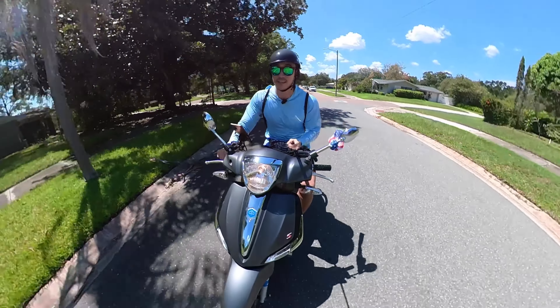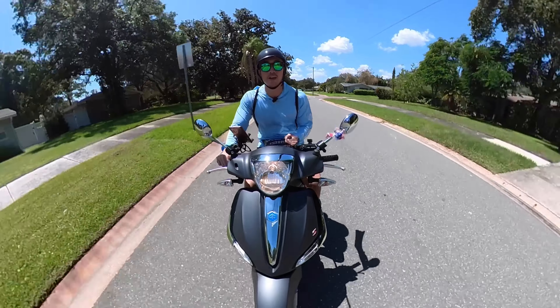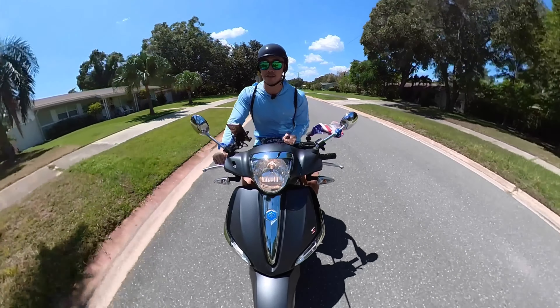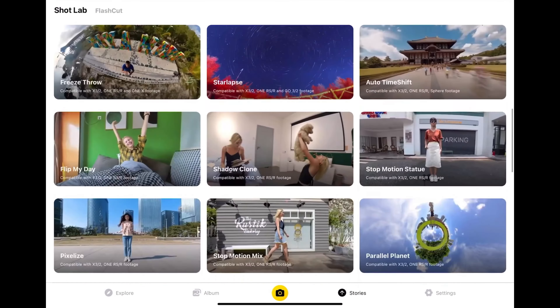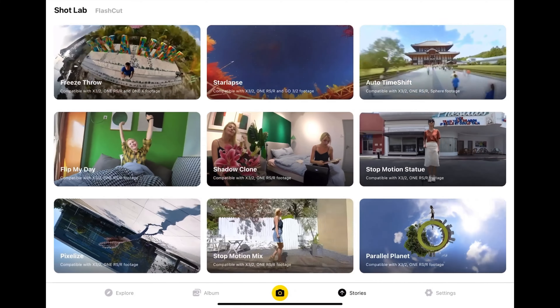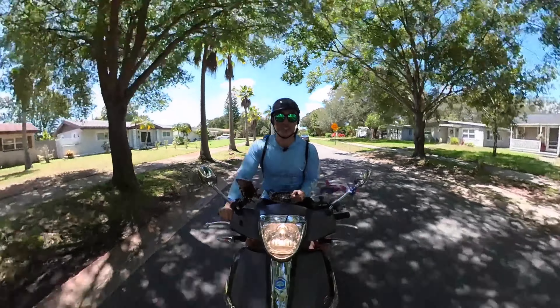It's really easy to use and it's fun because you get all the different angles, and you can use different filters and cool special effects. They give you some interesting shots — makes you look like a better photographer than you actually are.